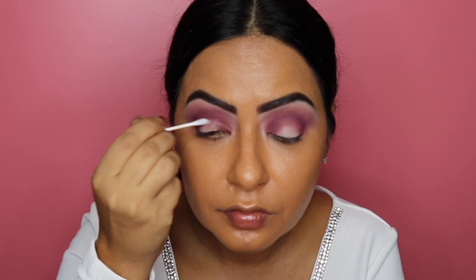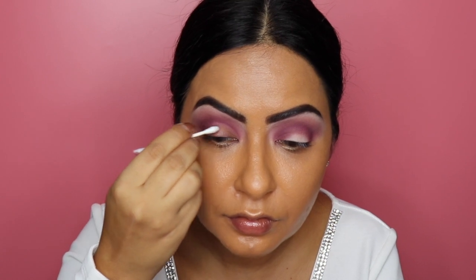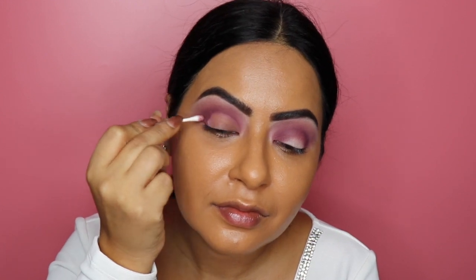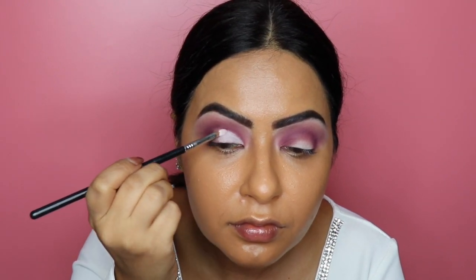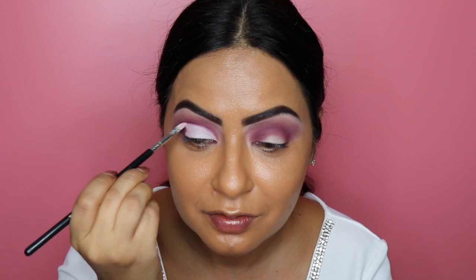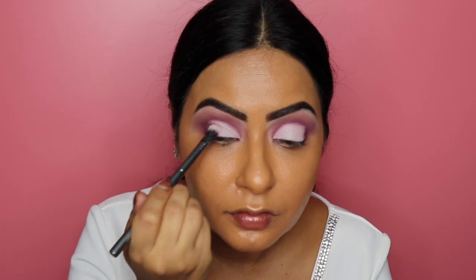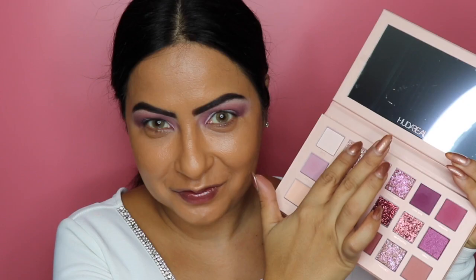For today's look we're doing a half cut crease, so I want a clean canvas before going in with the shimmer shades. I'm picking up a cotton tip with some makeup remover and wiping off any excess product from the lid. Then I'm going in with Makeup Revolution's Conceal and Define Concealer in shade 0.5, applying it to the empty lid space to create a clean base. I use my finger to diffuse the edges and then set it with the shade Bare so it's not sticky and the next shadows will blend nicely.